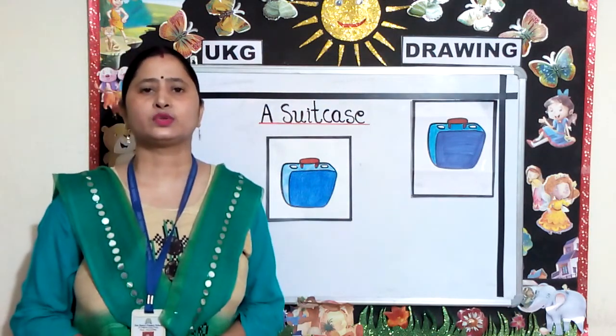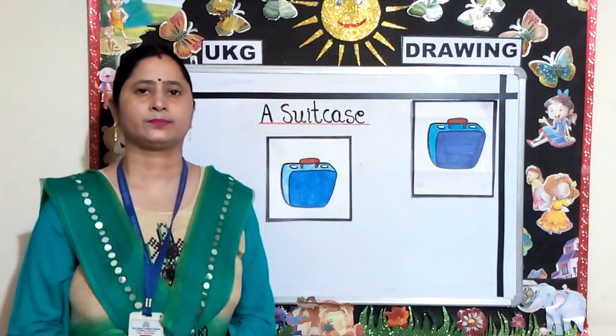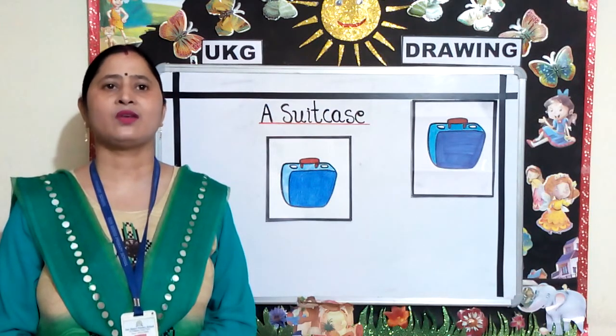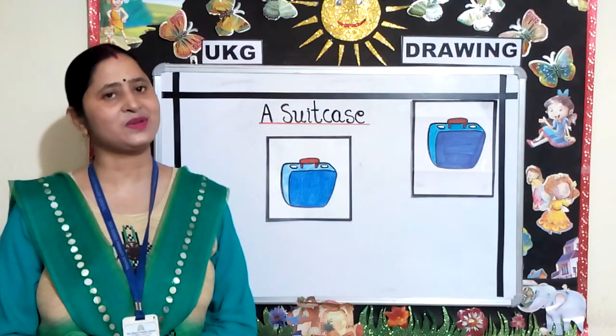After coloring, your suitcase will look like this. Parents, kindly help your child to color the drawing given on page number 4. Thank you and have a nice day.